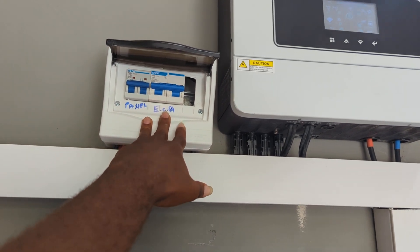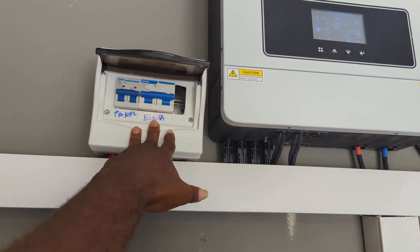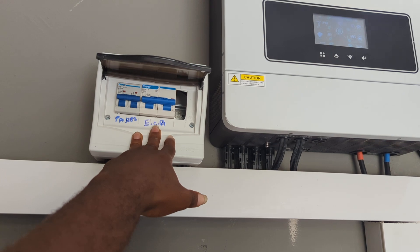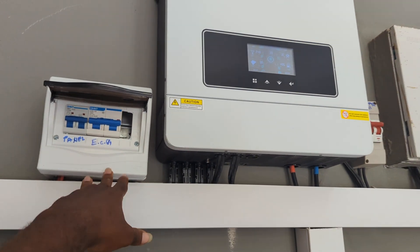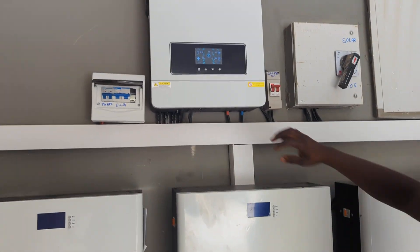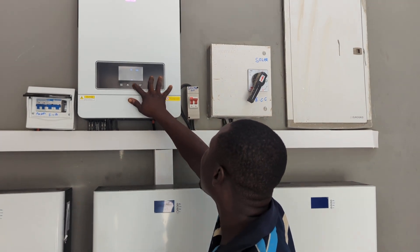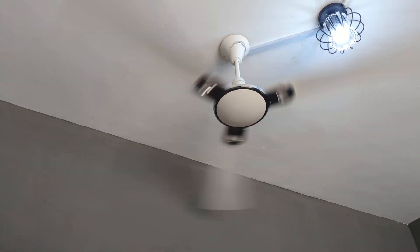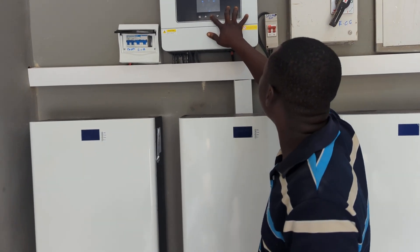It means that you cannot be using ECG just like that. Let's say if you have an idea — you are in your house living and using a solar system — yes, you can put ECG, maybe buy like a thousand units and put it there, but ECG is only working as a backup. Currently now, the system is on solar and he's using it. As you can see, I can't take you through the house, but the fan is working here for the system, as it's in the garage.